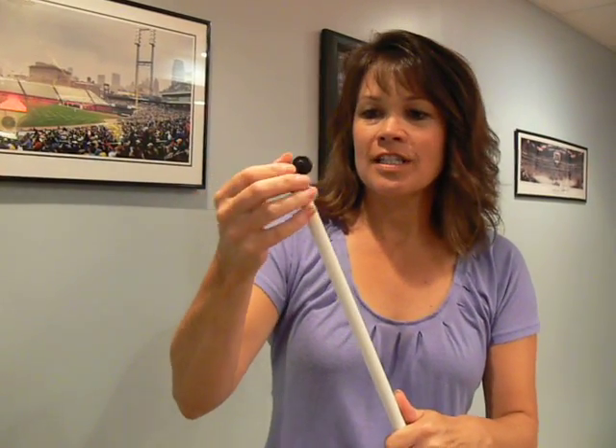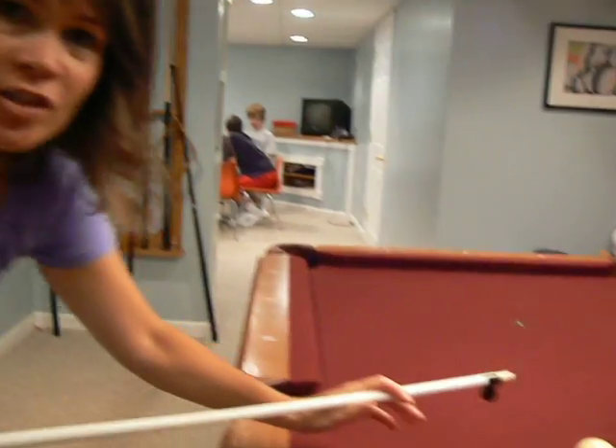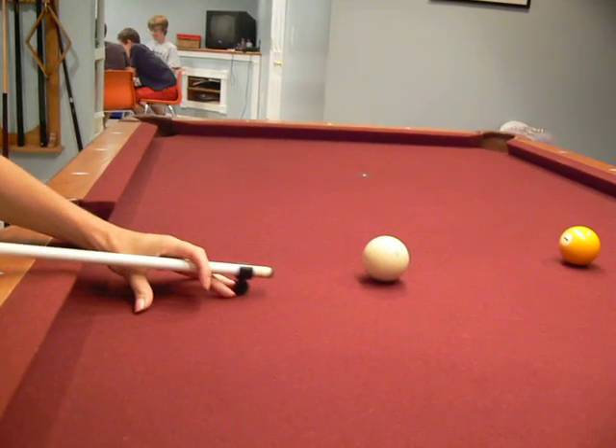It's very easy to use. You just stick it on top of your cue stick, pop it down, slide it down to the bottom of the barrel, and you're ready to play a safe game of pool without scratching or tearing the felt.